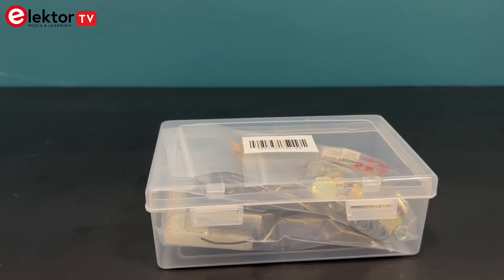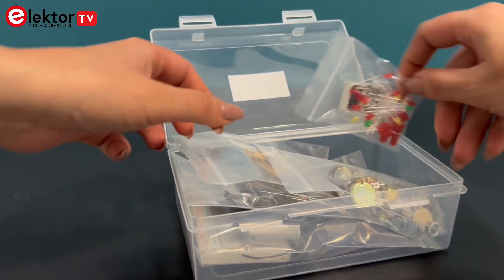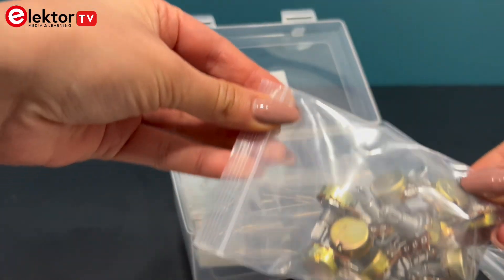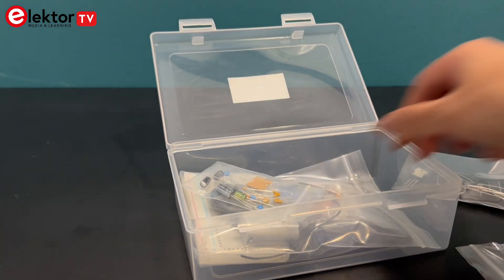Let's take a look at what's included in the kit. With over 132 whole components, everything is carefully selected to build every project featured in the book. These components are breadboard friendly, making it easy to assemble, test and tweak your circuits.